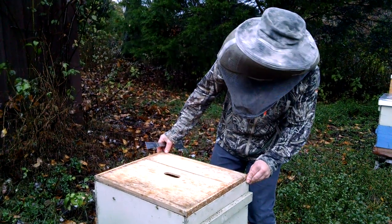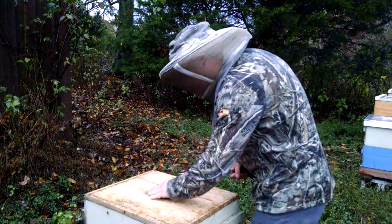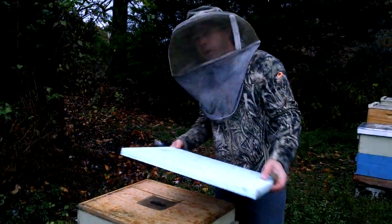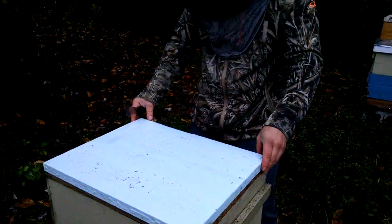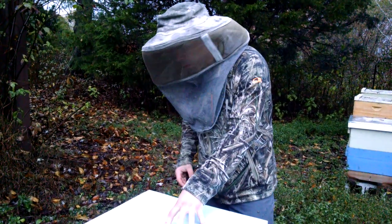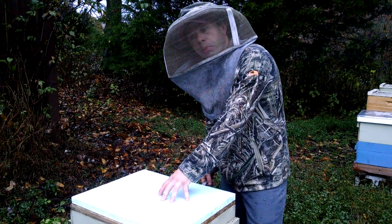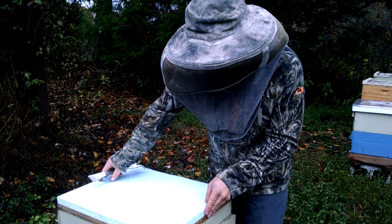Place that inner cover down first. There are a couple of different ways you can do this, but you need to make sure the bees can't get through the hole in the inner cover. It'd be better if it was taped down or stapled, but I'm not going to take the time to do that. Here is our foam board — just get it from a hardware store like Lowe's. This has an R-value of five. If you're in a cold region, Michael Palmer usually does a two-inch foam board. Watching his videos would be a very good idea — not only for northern beekeeping but fundamental beekeeping in general.